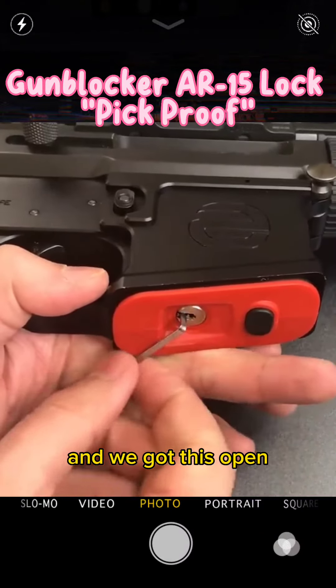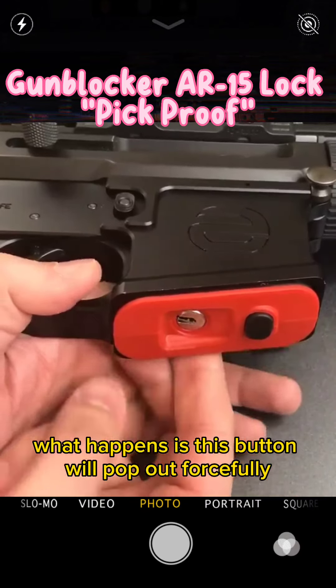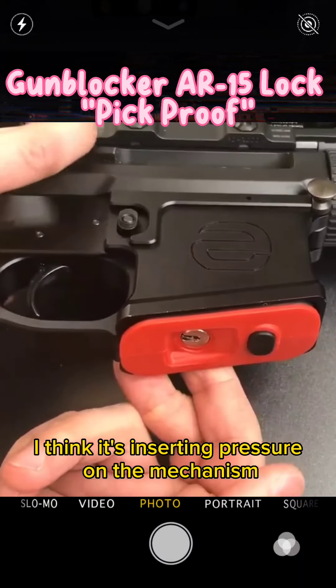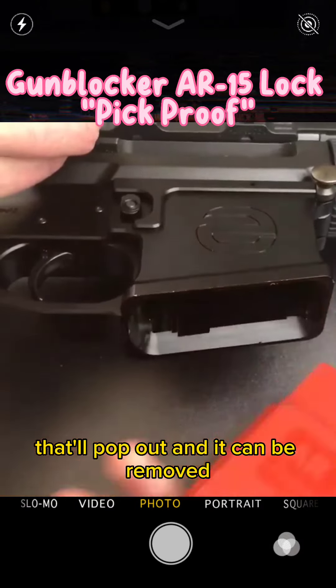There we go, and we got this open. Now, usually what happens is this button will pop out forcefully. However, because the chamber is closed, I think it's exerting pressure on the mechanism. So if I pull the bolt back, that'll pop out and it can be removed.